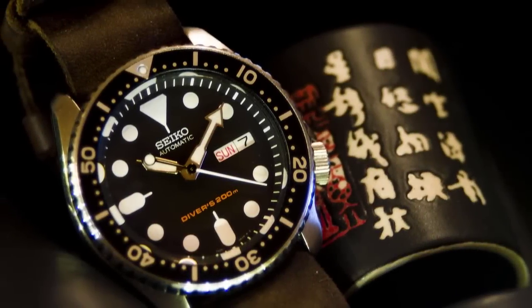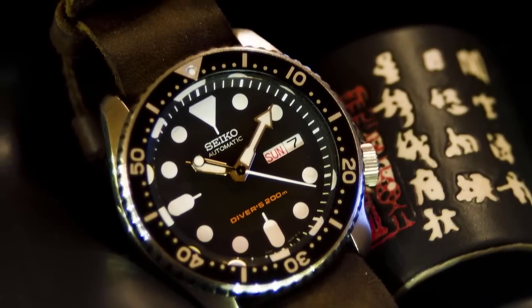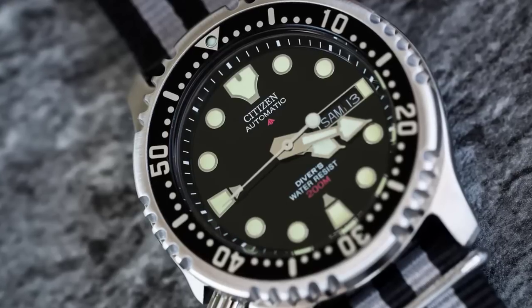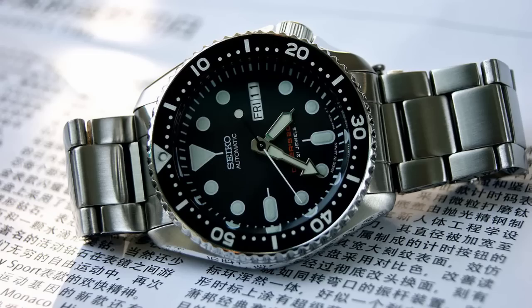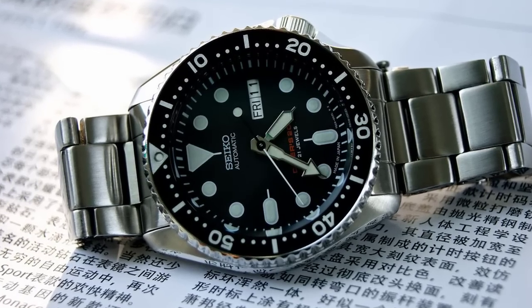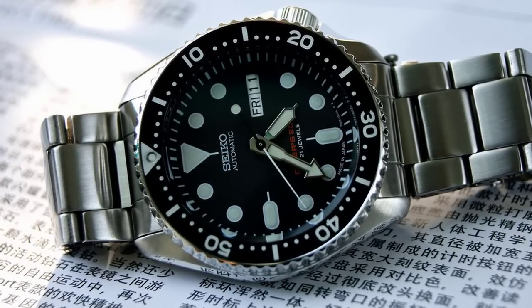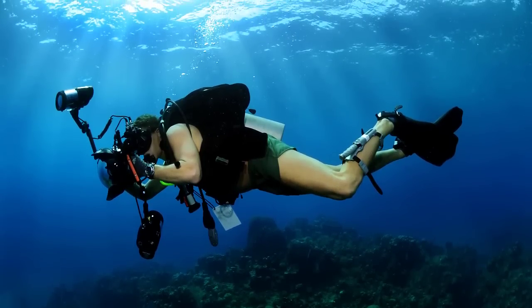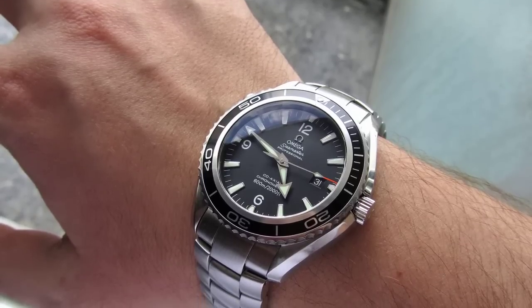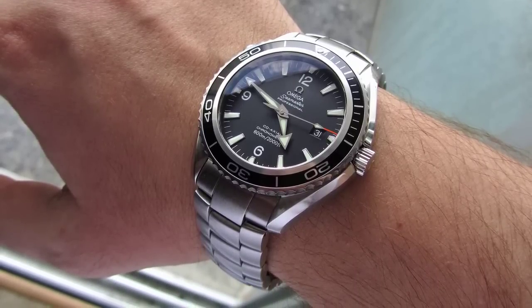What's going on everybody? I am the Watch Lad and today we're going to be discussing some of my all-time favorite dive watches for under $250. Now I understand divers aren't for everybody but I've personally always been a huge fan of them mostly for their durability and versatility. Dive watches can really take a beating and in many cases are also very stylish. So without further ado let's get straight into the video.